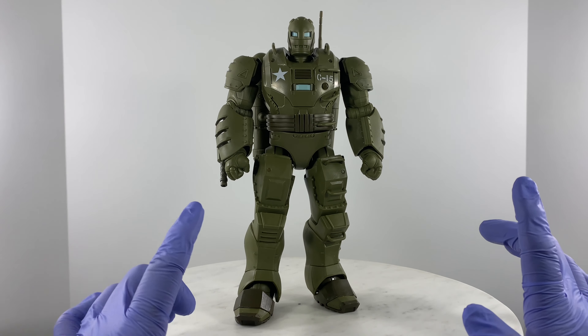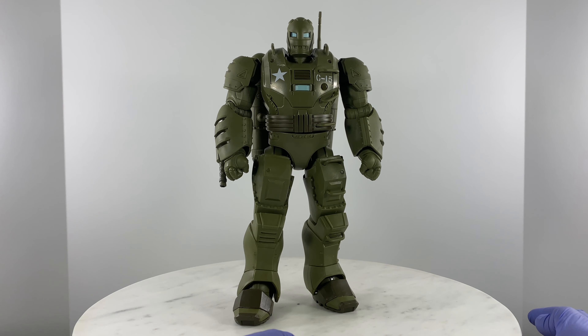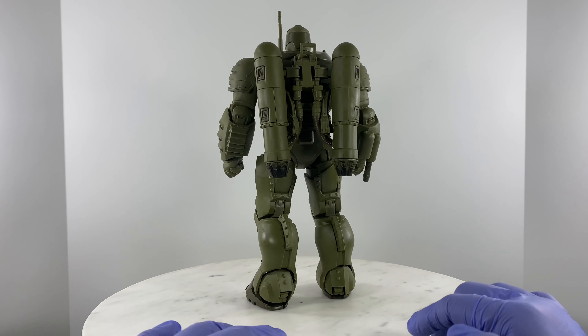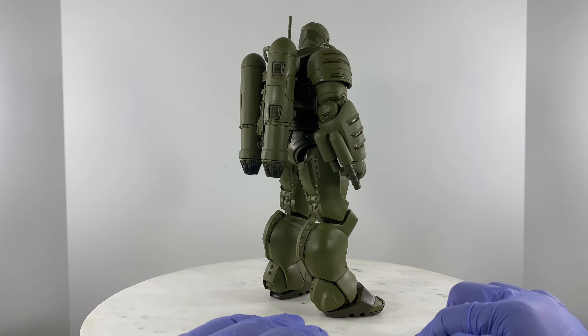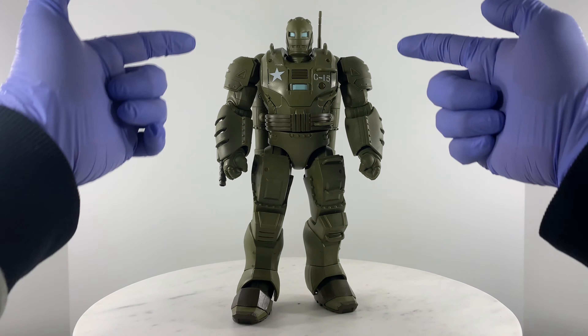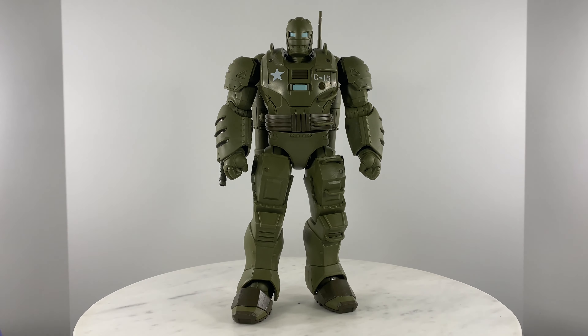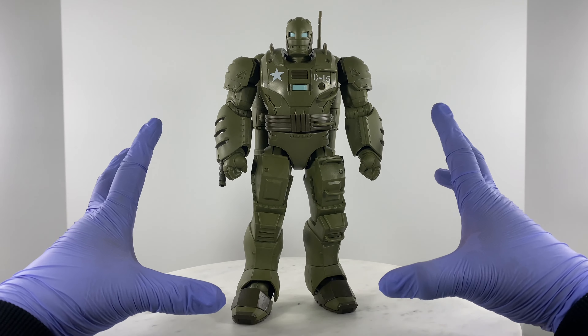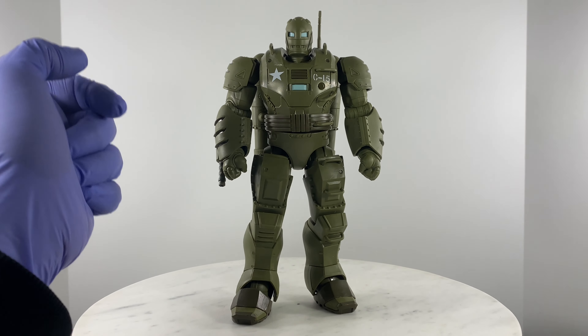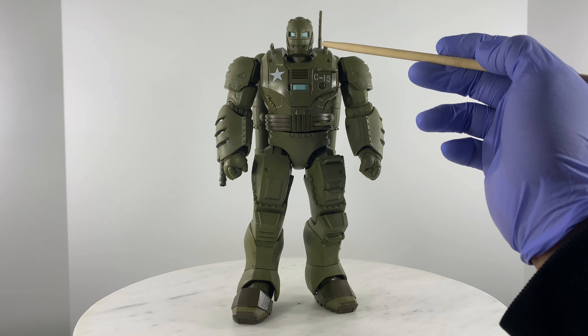Since we've already established the stability test, let's take a look at the details of the action figure. I'm revolving the review table as slowly as I can so you guys can take a look at the details of this really humongous and highly detailed action figure. Four points of articulation — the head is on a ball joint.